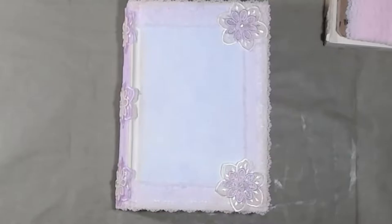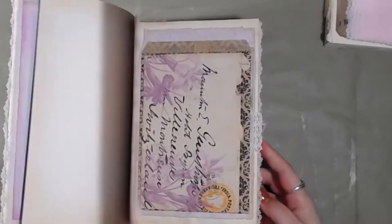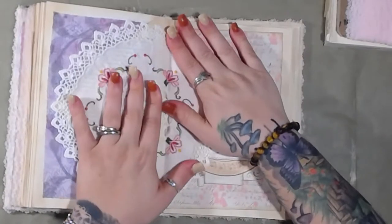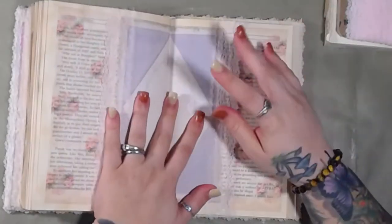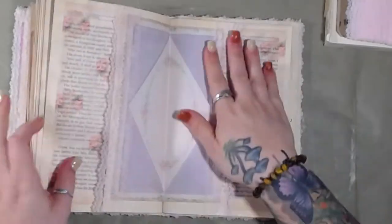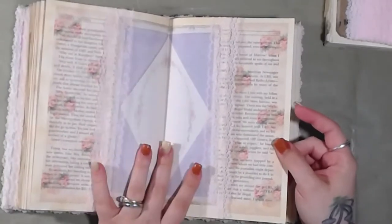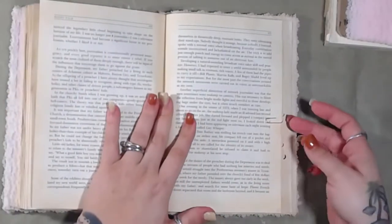Good morning and welcome back to the channel. We're going to continue to work on this journal today. I think tomorrow I'm going to take a break from the journal because I don't think we're going to finish it today — I really need to work on getting some of these kits done for the shop. I'll show you a little bit about that if there's time. This is what we did yesterday, and it is dry — it dried overnight and it's nice and ready to go. I freaking love this page. This is probably my favorite page so far. So anyway, we're going to continue to work on these pages.